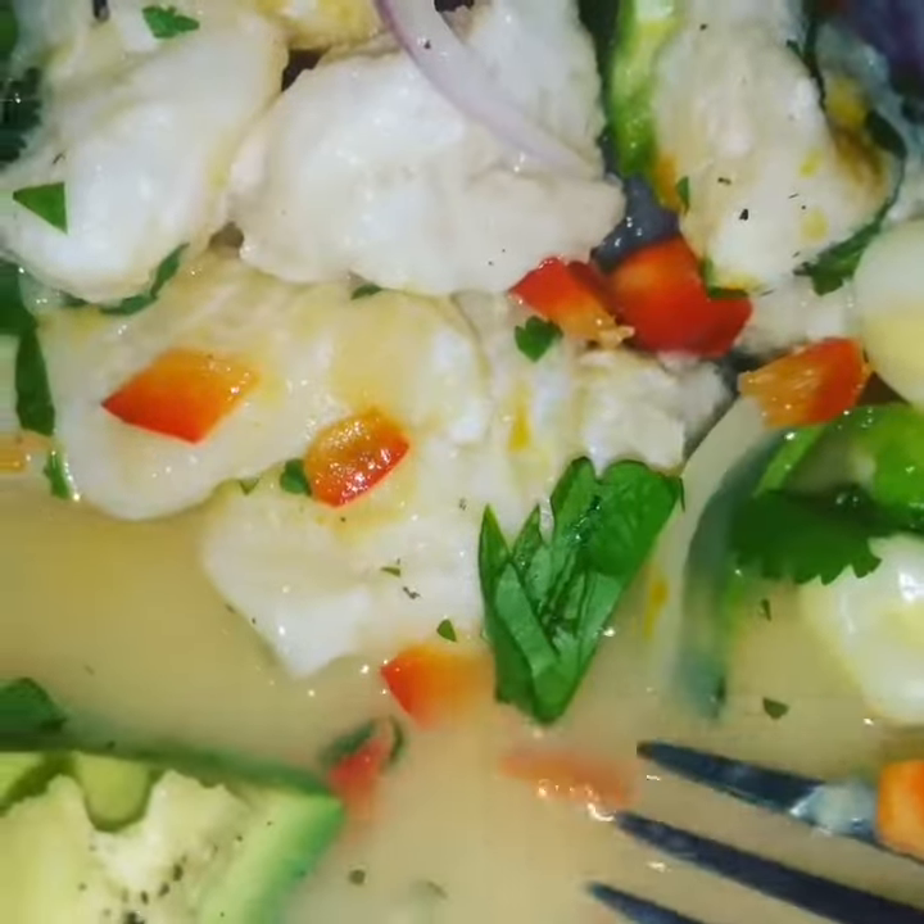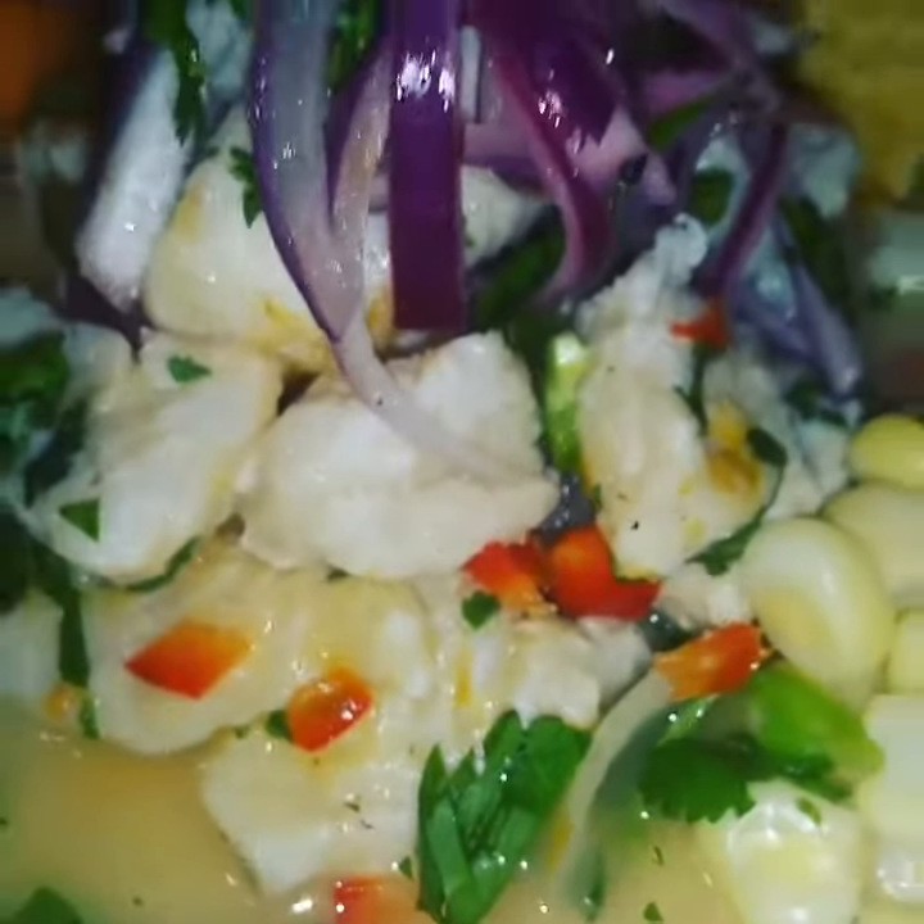Look at that milky juice right there — that's what we call the leche de tigre. That makes the ceviche dish.